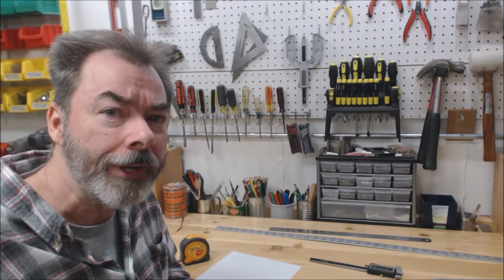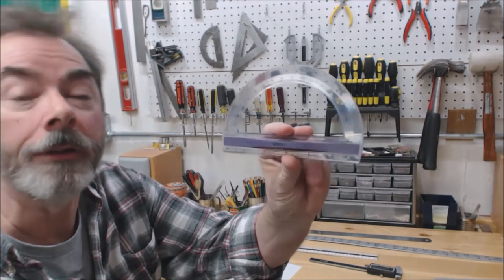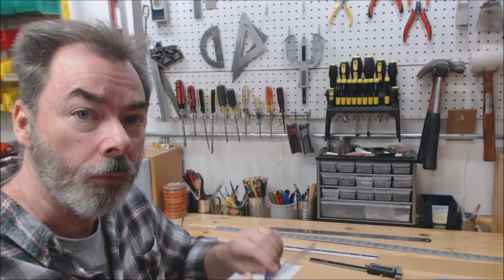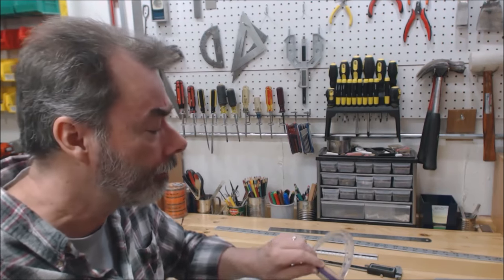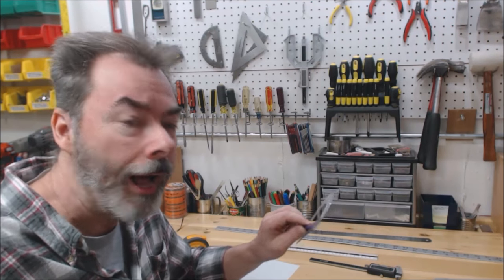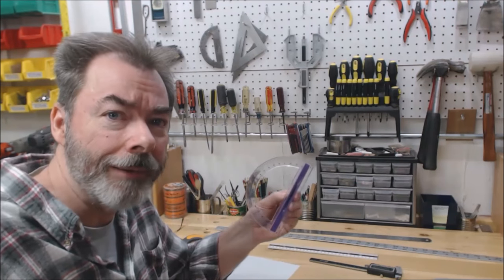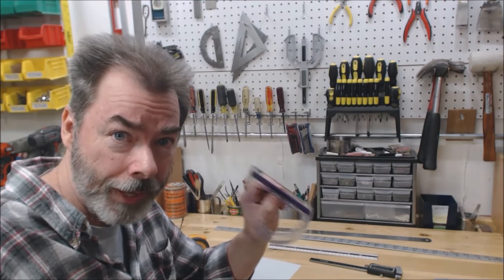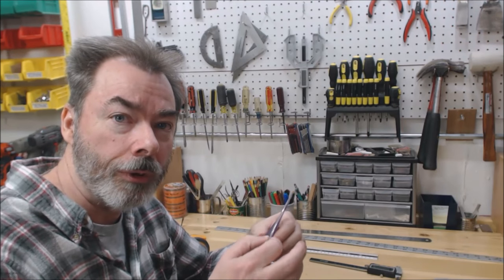Starting with the cheapest one I use a lot is just a clear protractor — this one's from Westcott. The 90 degrees is very accurate, and because it's clear, it allows me when I'm working either on the actual piece of wood or paper layout to see what's underneath, so I can get exact alignment. I use this more than anything. It's a six-inch protractor, available on Amazon for about four dollars. I actually like these better than metal ones — the clear plastic really helps you visually as you're lining things up.